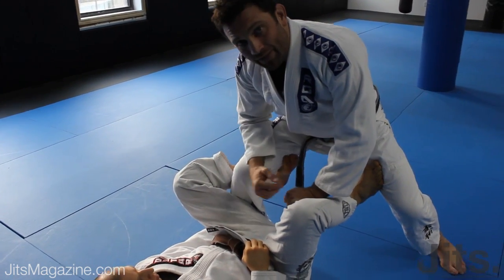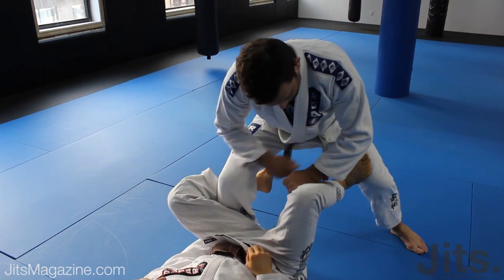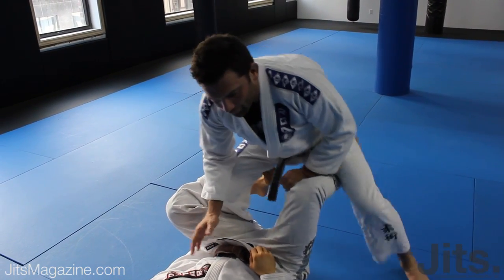Now we're going to take a little pivot step. I'm going to pivot step back and step over this leg. Again, we're going to pivot step and step over the leg.